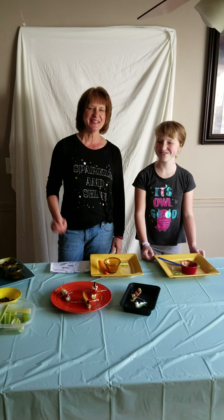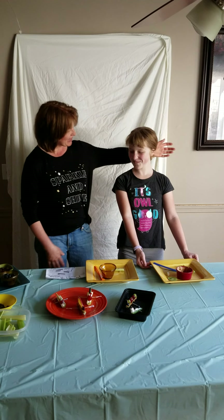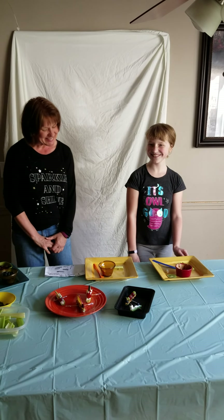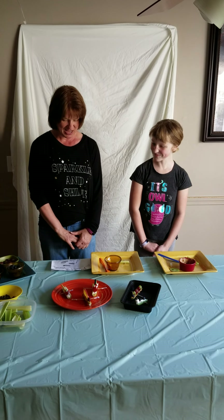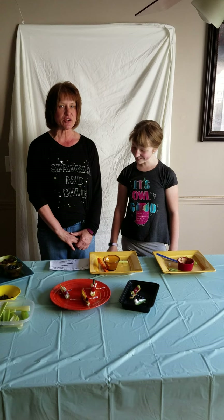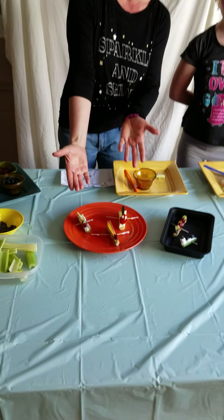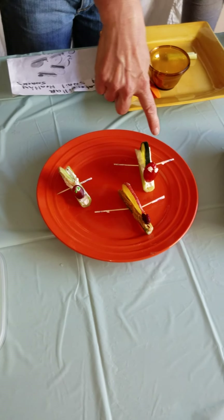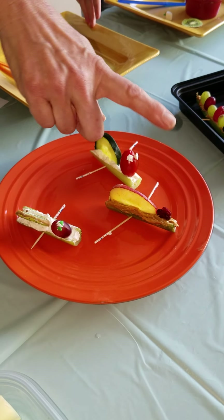Hi everyone, this is Kim from the Shoesbury Public Library and I have my lovely assistant Ella, my daughter. Today we're going to show you how to make some healthy snacks for your kids. They're called caterpillar and snail healthy snacks, and we have a demo right here — our snails over here with kiwi and apple.